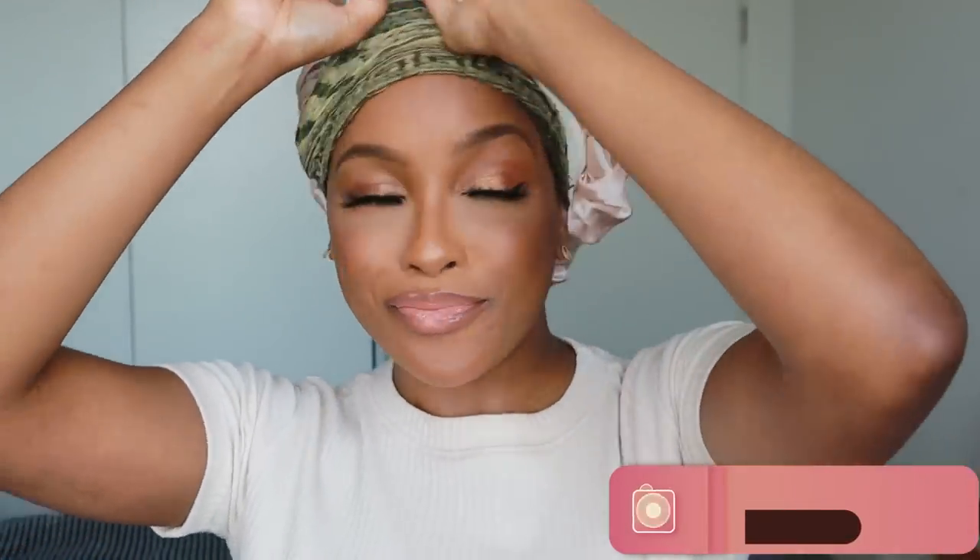Hi guys and welcome back to my channel. Today I'm going to be showing you guys how I do my braids. We are channeling a 90s Poetic Justice vibe — probably not — however they're still cute.